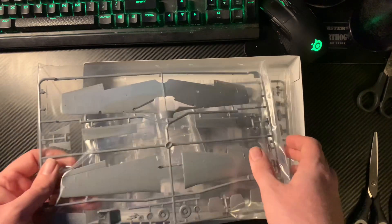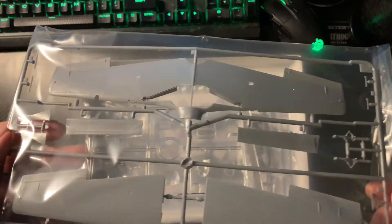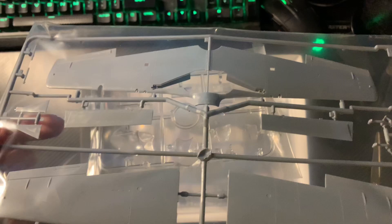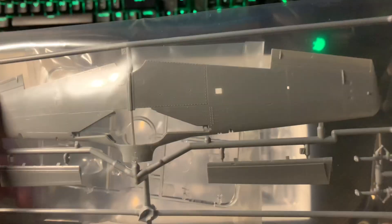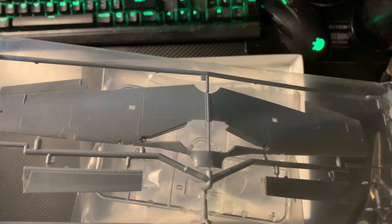Everything's nice and individually bagged. You can see the transfer priorities there. The quality is going to speak for itself with this kit.